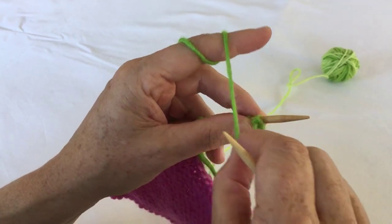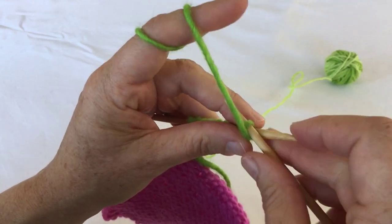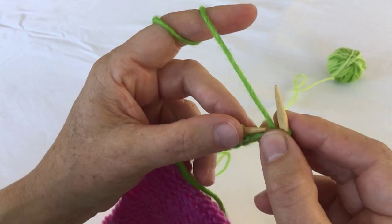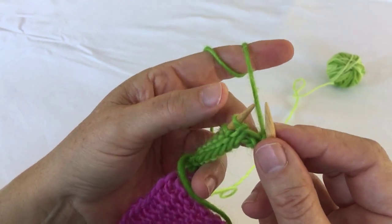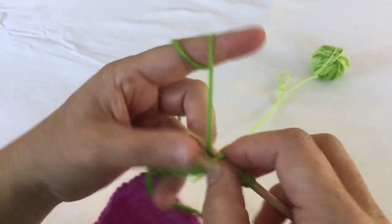With the yarn in the front, slip your first stitch as if to purl, then put the yarn in between the working needle and the right-hand needle to the back, and continue to work on your row.